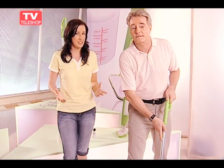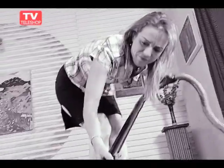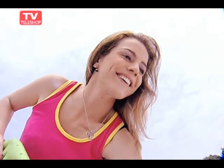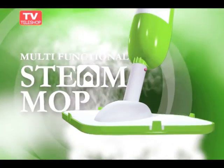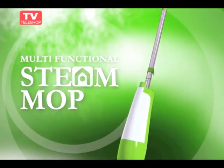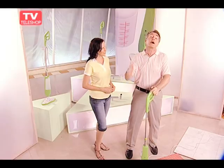Stop investing in other inefficient steam cleaners, detergents, dirty mops, cleaning buckets, and useless stuff. You deserve to enjoy the benefits of living in a clean, safe, and healthy environment. Invest in a steam mop for long-term use — you will never need to buy another floor cleaner again, and it's guaranteed. So don't delay. Call now. Get your own three-in-one multifunctional steam mop today.